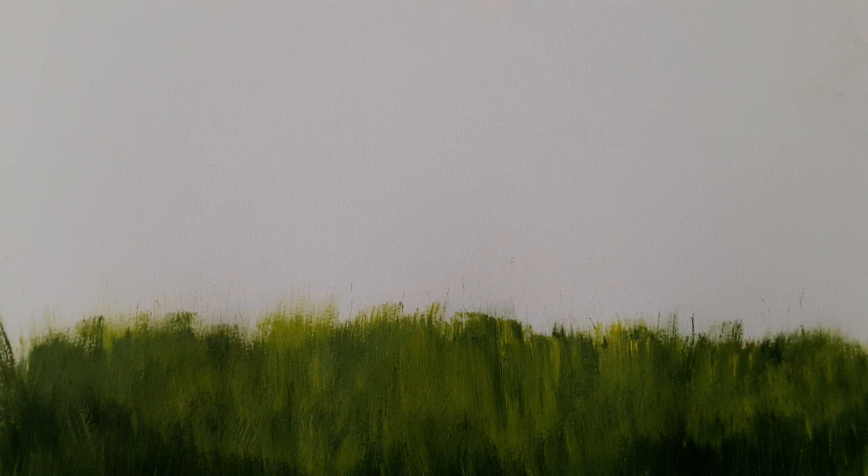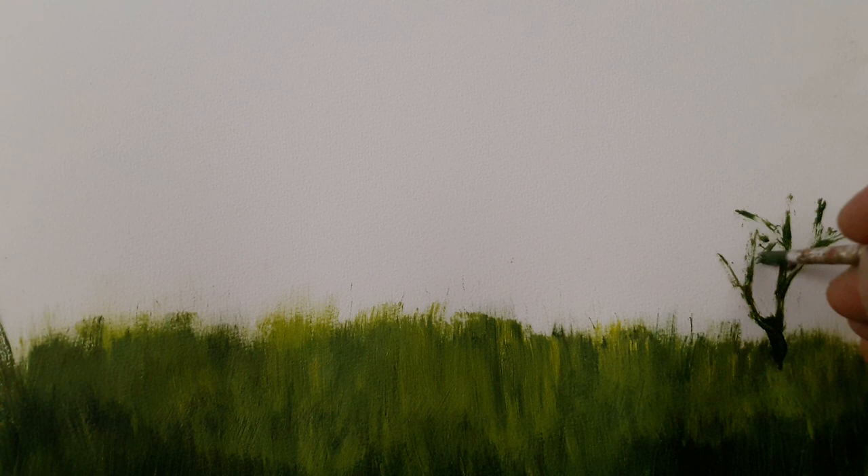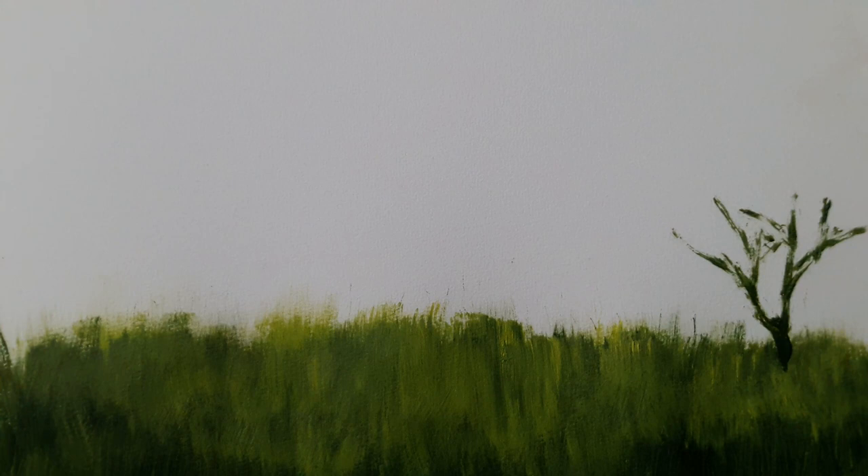Now let us turn to painting some weeds. We may choose a pointed brush for that purpose, and using the same dark green and burnt sienna mixture, we drag a few lines up and down with some nervous, jerky strokes to produce haphazard lines. We also make use of what I call a cut brush — basically a thin brush whose tip has been chopped off with scissors — dipped in the dark mixture and dabbed several times.